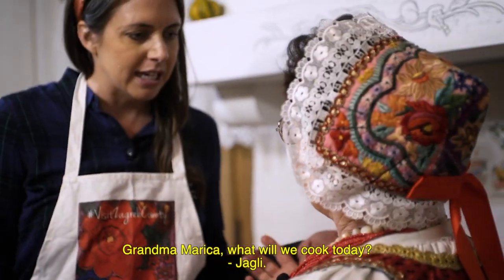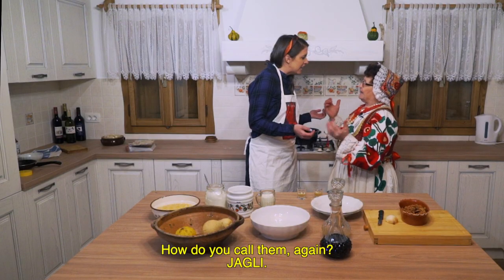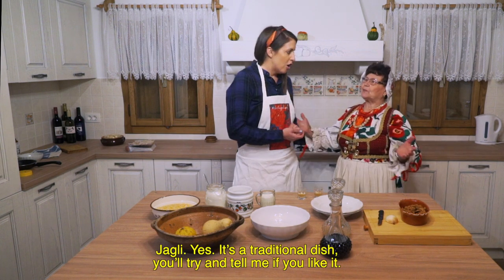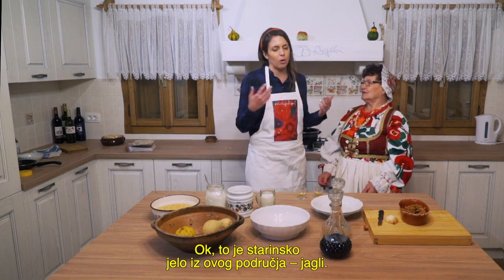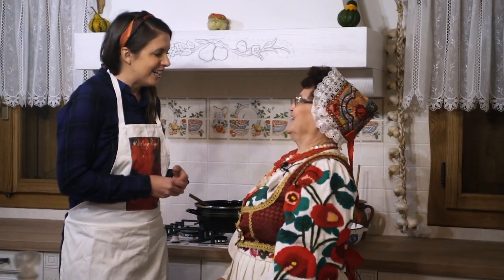What are we going to cook today? Jagle. We're going to cook Jagli — it's an old food from the area.